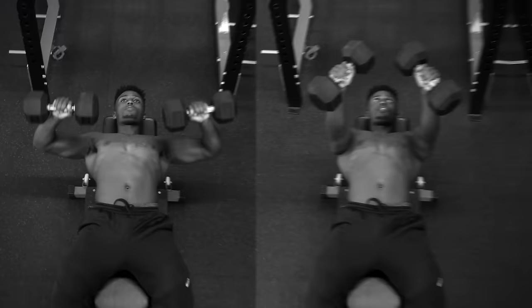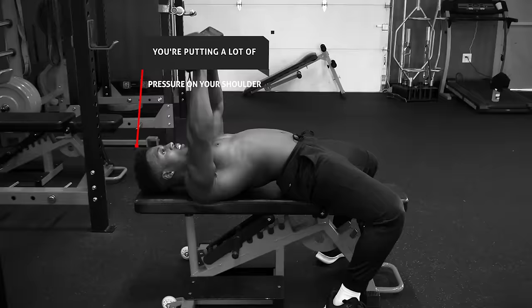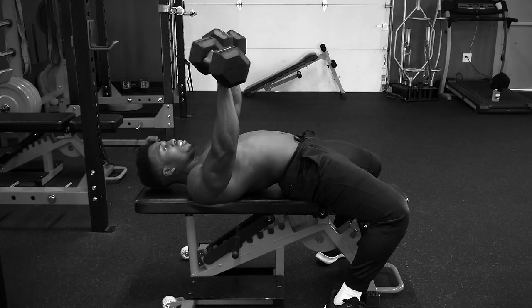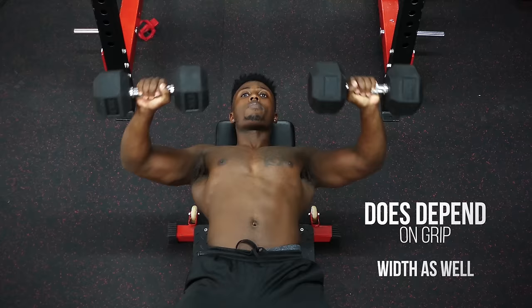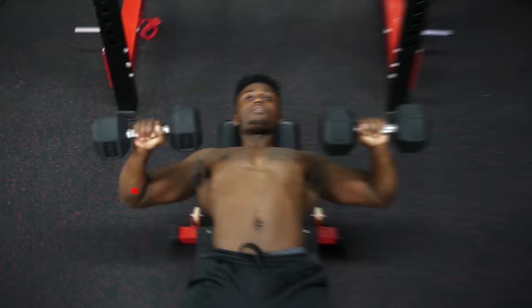Next up are dumbbell and barbell chest presses. The most common mistakes are either having your elbows flared too far out or having them too tight together. When your elbows are flared too far out, you're putting a lot of pressure on your shoulder and rotator cuff. When your elbows are too close to your ribs, you're shifting most of the tension away from your chest toward your triceps and the front of your shoulder. Ideally with a dumbbell press or regular bench press, we want our elbows to be about 75 degrees away from our body, but no more.